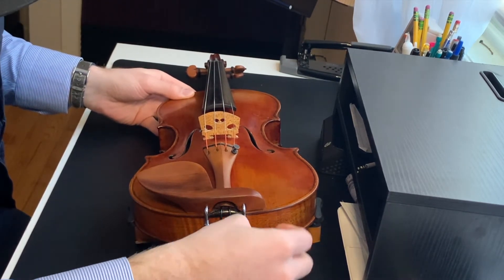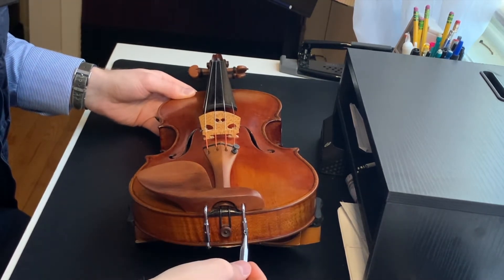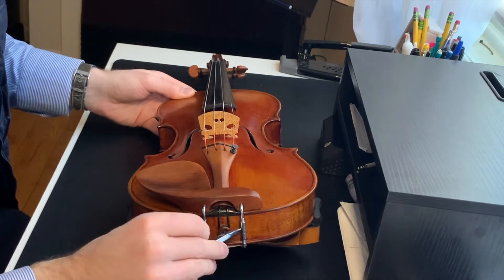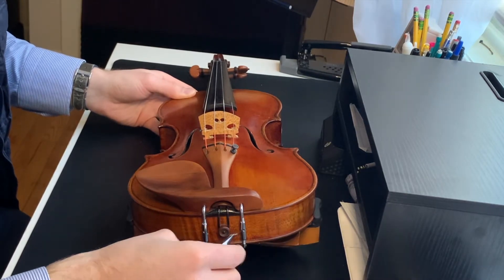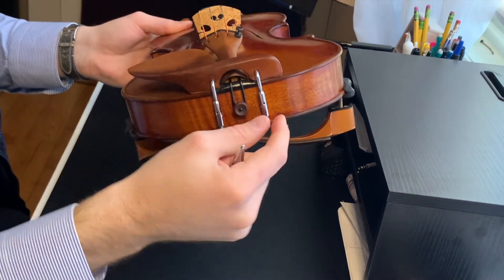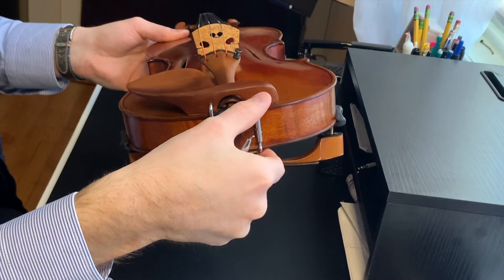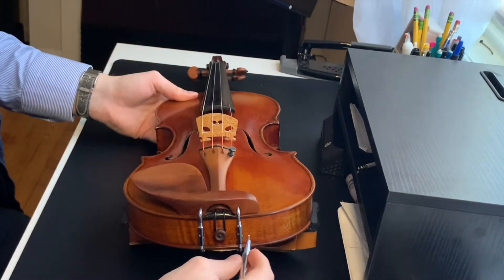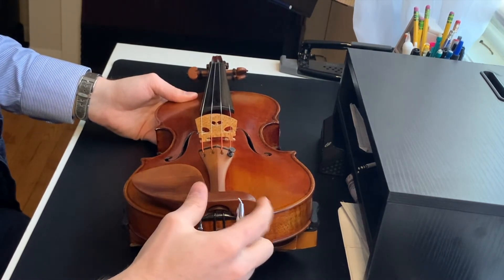This might take about five to ten minutes depending on how new you are to this. For me it might take a little shorter because I've switched chin rests over a period of time. Right now we're starting to get this loose, and what's happening is that this screw here is expanding this part over here, so it's going to be loose on the bottom plate of the chin rest. That's how we're loosening it, and you can see it's starting to wiggle a little bit.